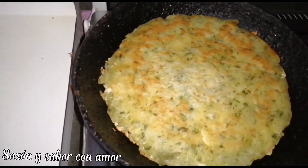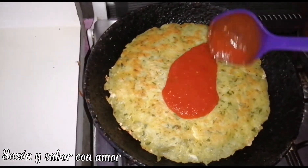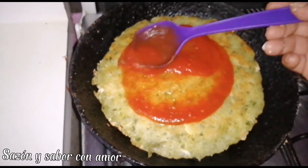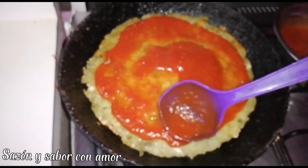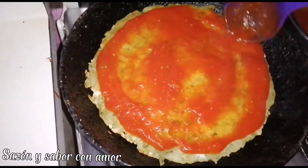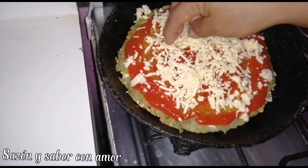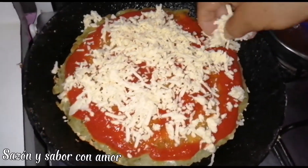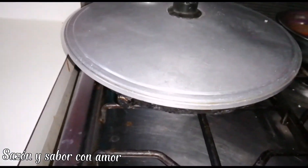As you've seen, I've flipped it on both sides — this is the golden color I'm looking for. Now I'm adding the sauce, which is also to taste, and more cheese to gratinate. All of this is done in the pan. We'll cover it to melt the cheese, and that's it!